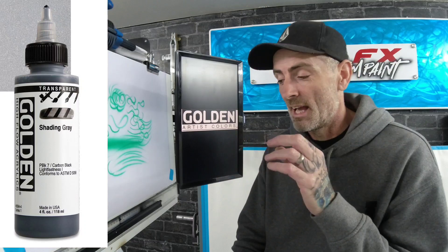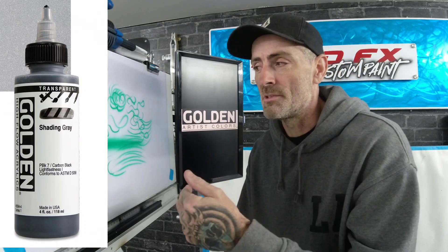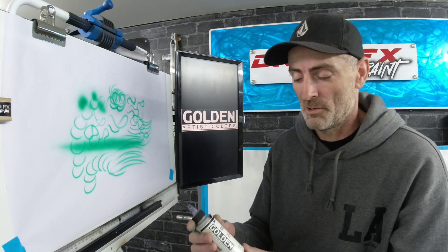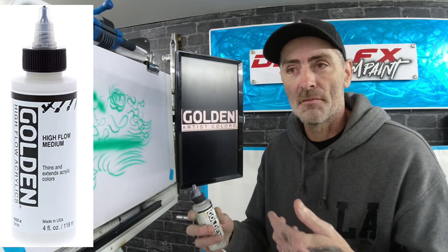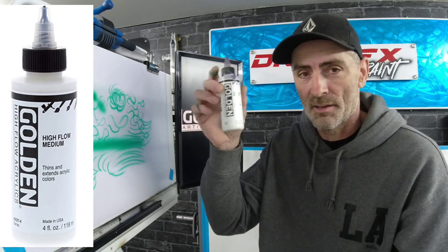When it comes to transparent, stock up on shading grey in the big bottle — shading grey is a godsend. I use it loads in my pictures because you can just dust over with a transparent shading grey and knock colours back, or add it to your opaque colours and tone them back that way. Those are the three big bottles I'd recommend. You can also buy the high flow medium in the Golden range, which will make it flow even better and turn your opaques down to a transparent.